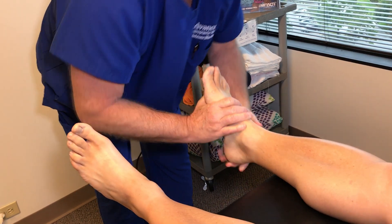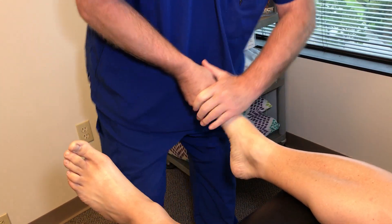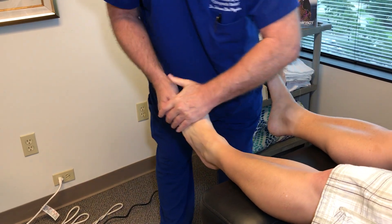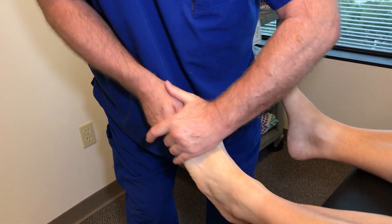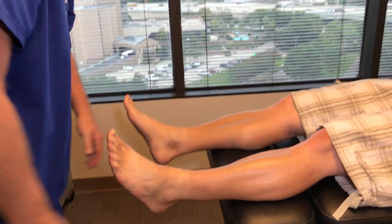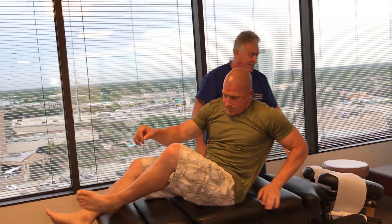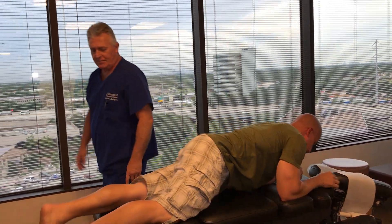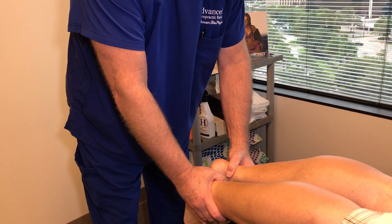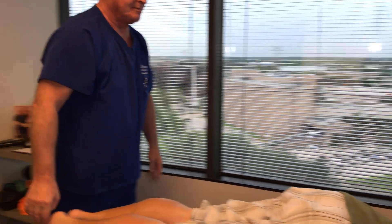There we go — you should have felt that all the way up. And that one too. Now, we haven't even done the decompression on him yet, but when we recheck his leg length he's exactly even now in the prone position and it stays even. I bet that didn't tighten up as much that time. Nowhere near as much — good.